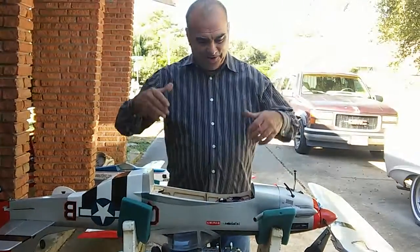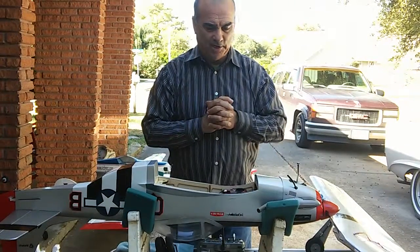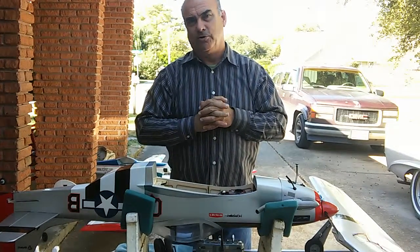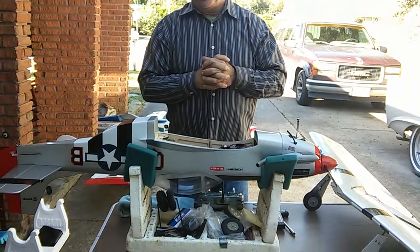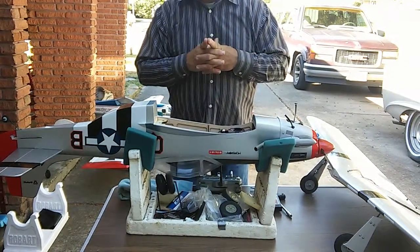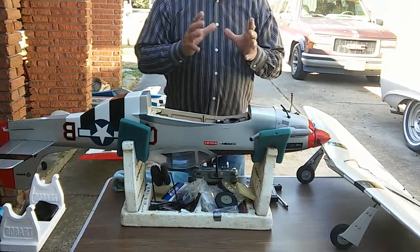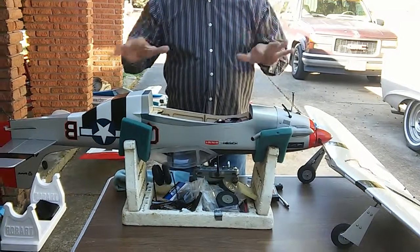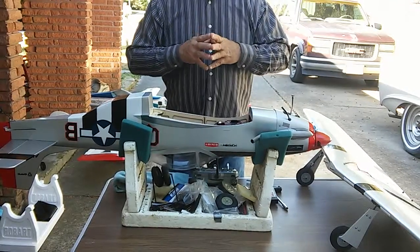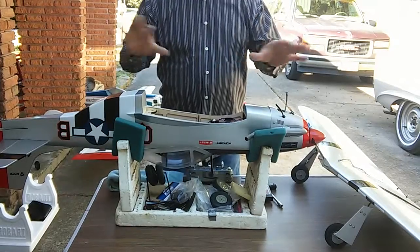Hello fellow flyers. I've thought about talking about this plane, the P-51 that's on Horizon's market that they're selling. I've noticed there's been some areas of controversy and some good praise about it, so I thought I'd show my plane after 50 or more flights and runs on the engine to discuss a few things.